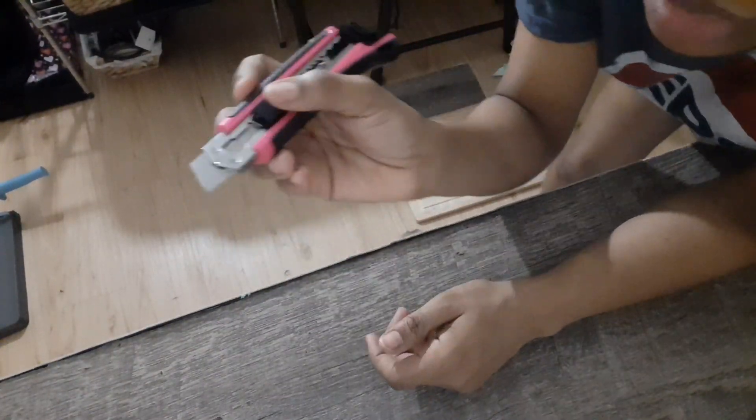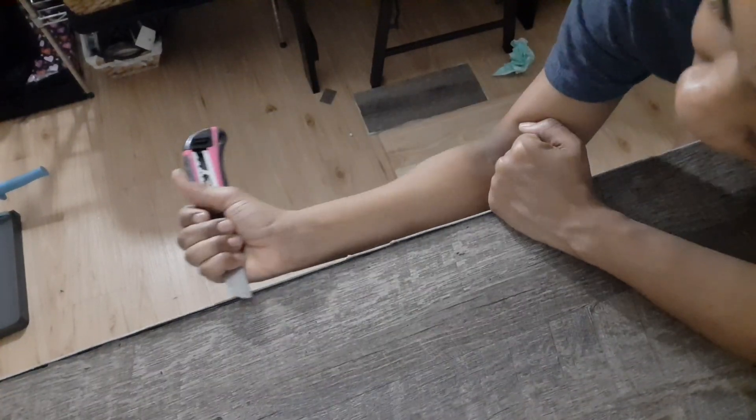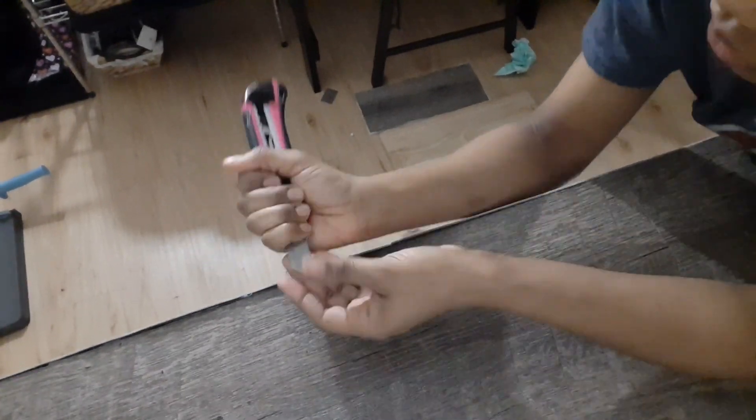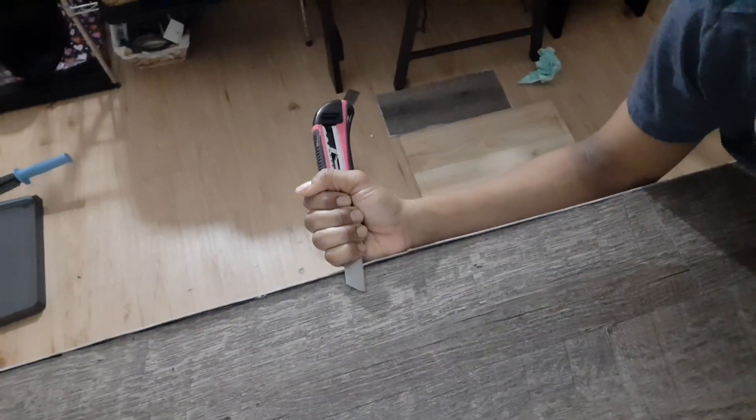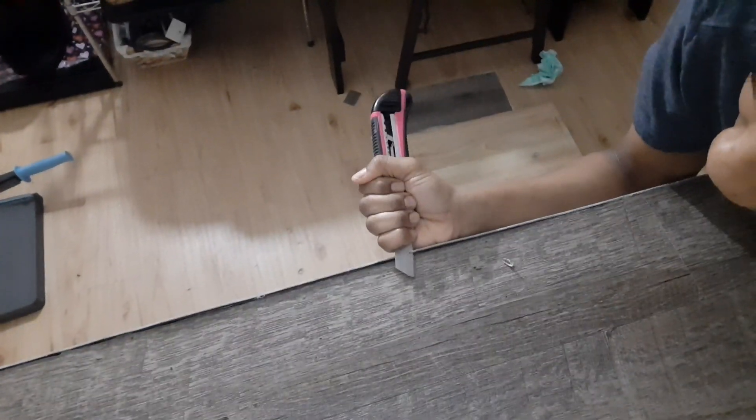I just want to give you guys a bird's eye view of me trying to make it flush. This is on the other side of the shelf, and I am by no means a professional. I made quite a few mistakes, but I just want to show you that you can always find a way to fix it and do better.